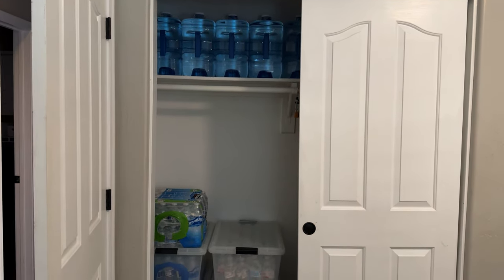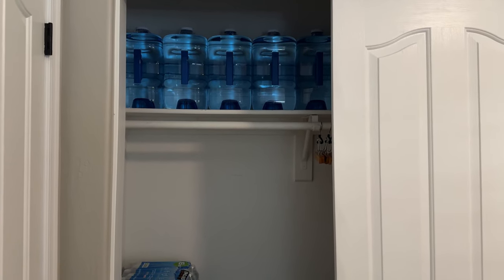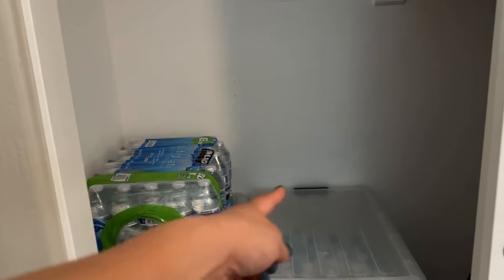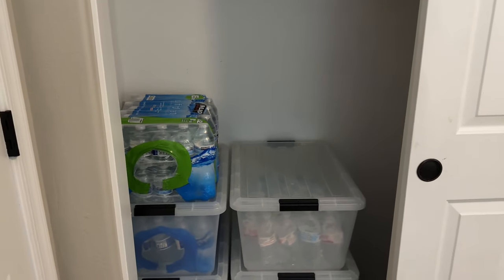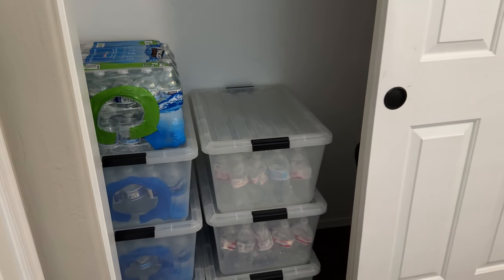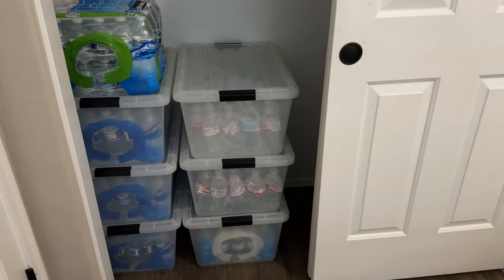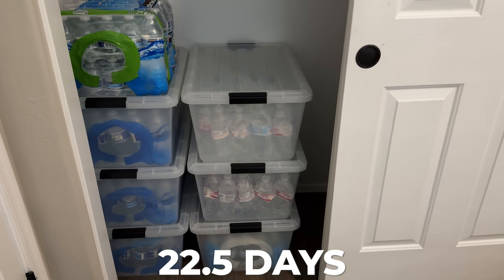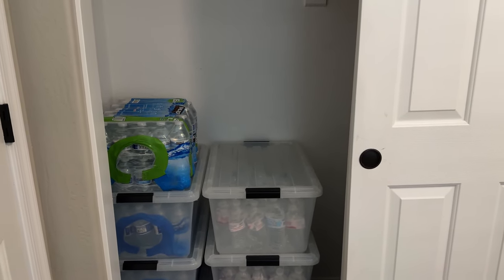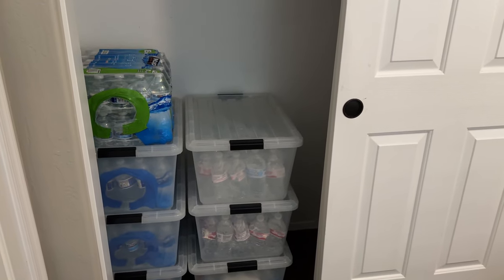I did the calculation: this is 62.5 gallons of water. I could add one more to make 67.5. Divided by three people — my husband, myself, and my daughter if she comes back from the dorms in an emergency — that's 22.5 gallons each, which equals 22.5 days of drinking water at a gallon per day. FEMA only suggests one gallon total per person per day, whether for cooking, cleaning, washing up, or drinking. So this is good for drinking water.